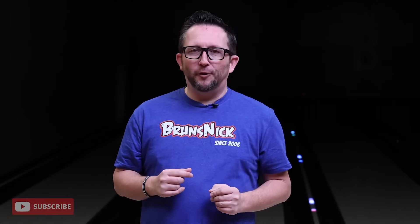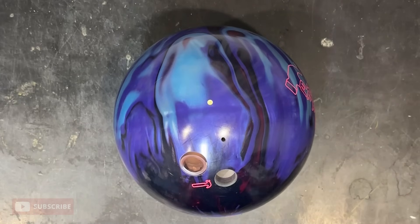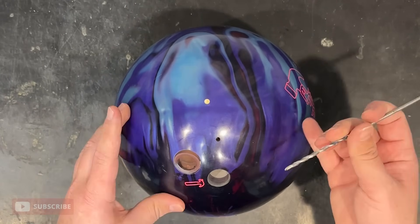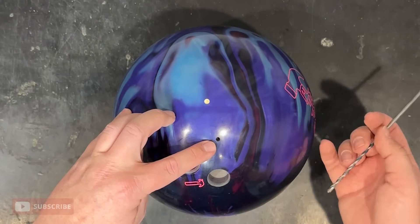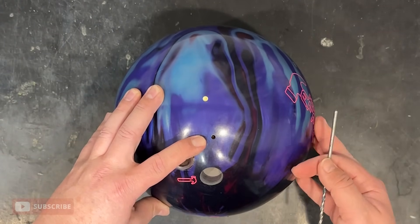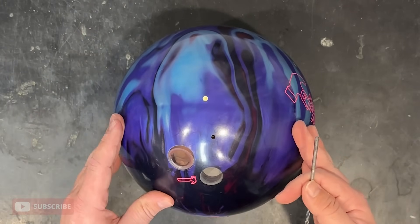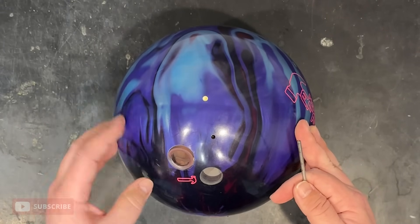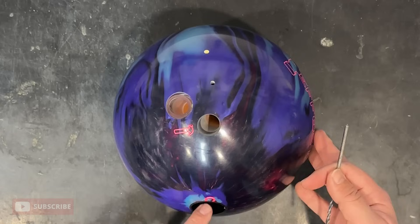Another question I've been getting a lot lately is about vent holes. I use a vent hole above my ring finger. What is it for? Is it illegal? Is it banned? I thought those are banned. Here's the explainer: I want to talk a little bit about vent holes. That little hole above the ring finger is a vent hole. Is it legal? Yes — vent holes are still legal under USBC rules. You can have one per drilled hole.